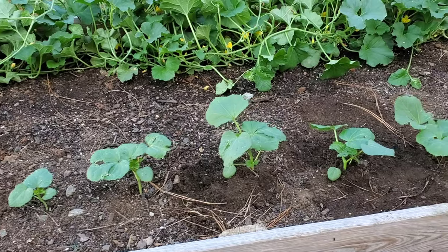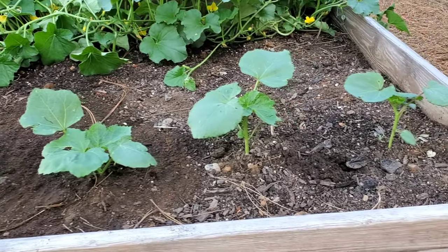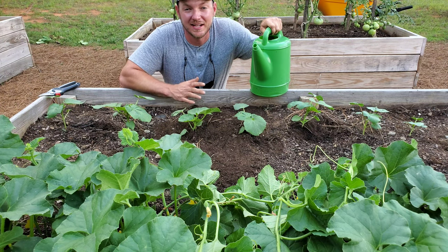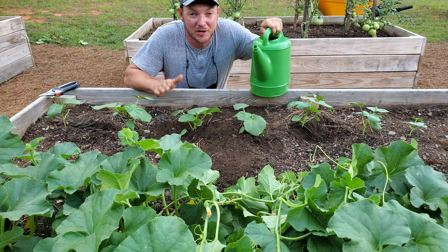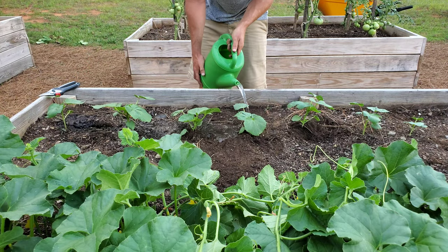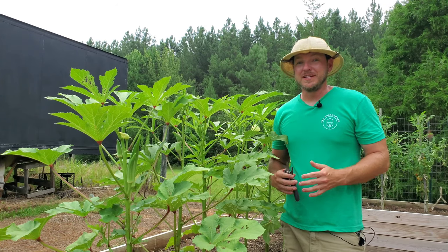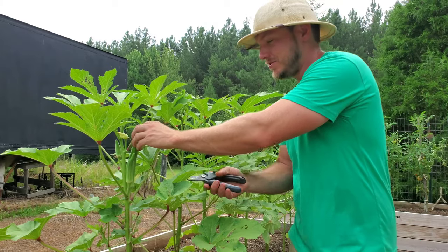All done. I've now thinned out my okra so they're all about 10 inches to a foot apart, giving them nice proper spacing so they can grow healthy and strong. With any newly transplanted plants it's always a good idea to water them in — that way you minimize any risk of transplant shock.